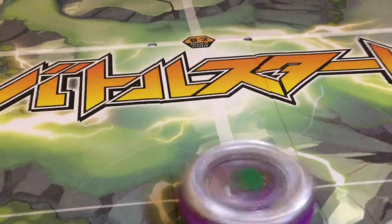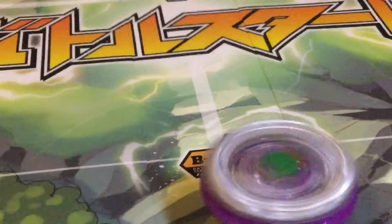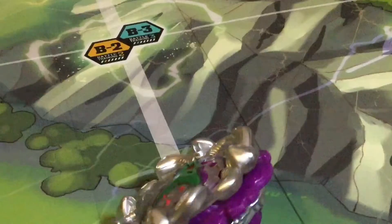Anyway, I would normally tell you to get this if you want the Hazard Exclusive Experience, but Diomedes has Defense S, and it's a usable layer in Burst Classic, so there's more value in Diomedes. So get Diomedes.